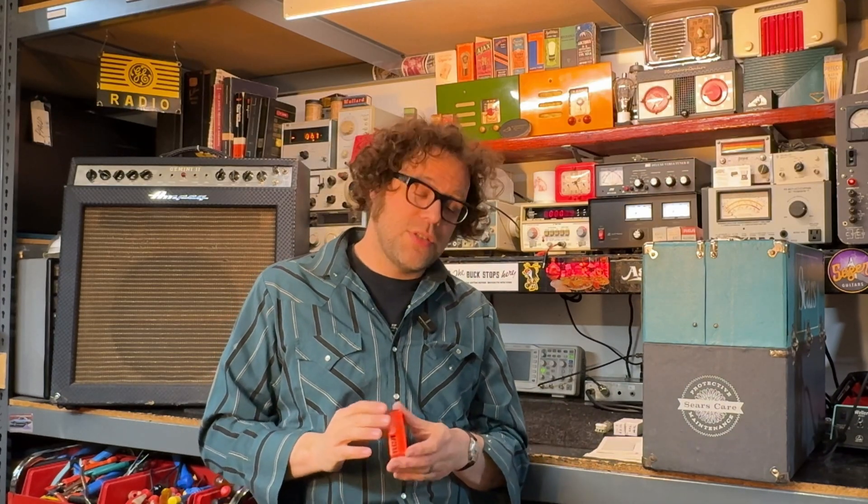The 7199 tube is not a common tube. You're going to see it mostly associated with old Ampegs and DynaCo stuff like the ST70, and they've gotten pretty scarce. This is not a tube that's common enough where they make one — it's actually a really difficult tube to manufacture. It's a triode and pentode in one glass envelope, and we're going to talk about that.